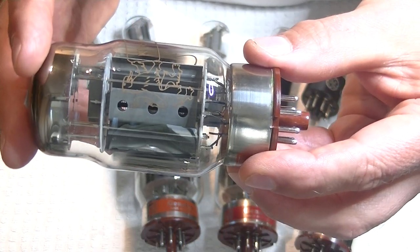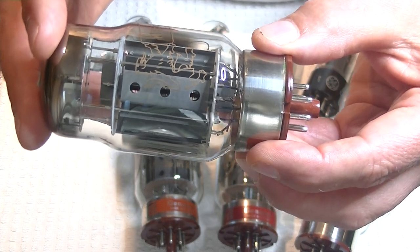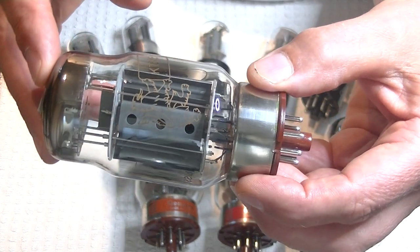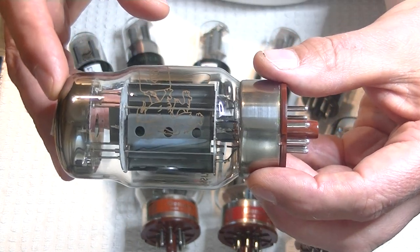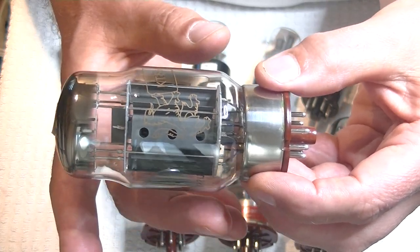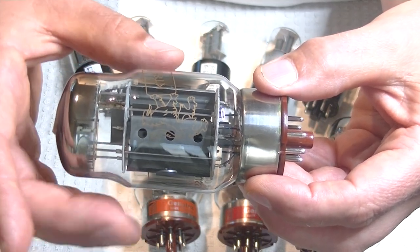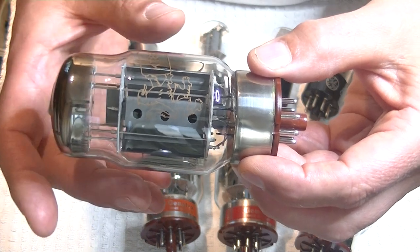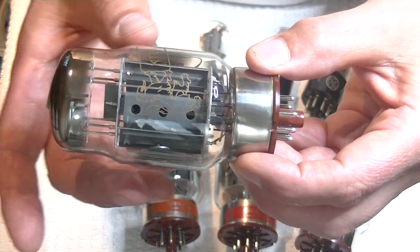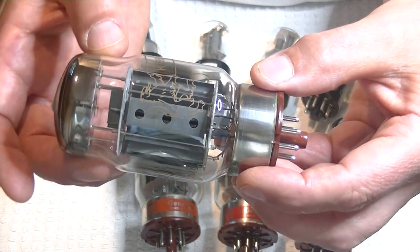Remember, KT88s are high-powered tubes. So they get hot — like very hot — and they stay hot a long time after you turn off the amp. This envelope is designed to allow the tube to heat up quite hot. As all this metal heats up it expands, and you can't have a tube bouncing around inside the envelope. It has to fit snugly and stand up sturdily on its base, and I think they've done this quite well.